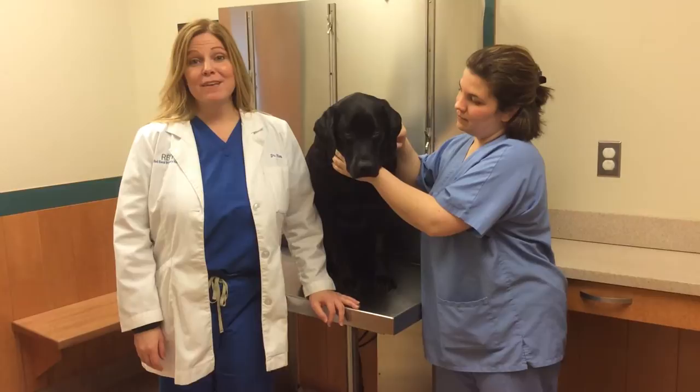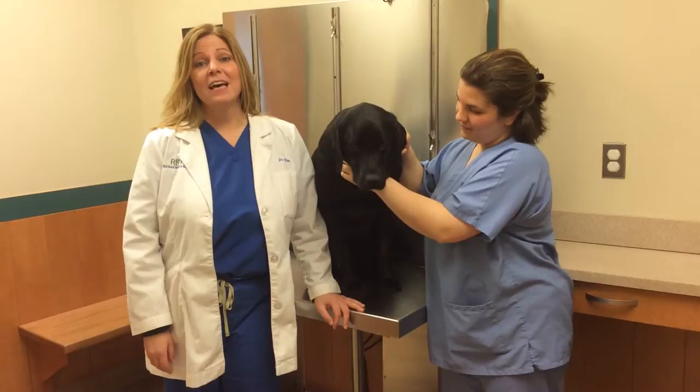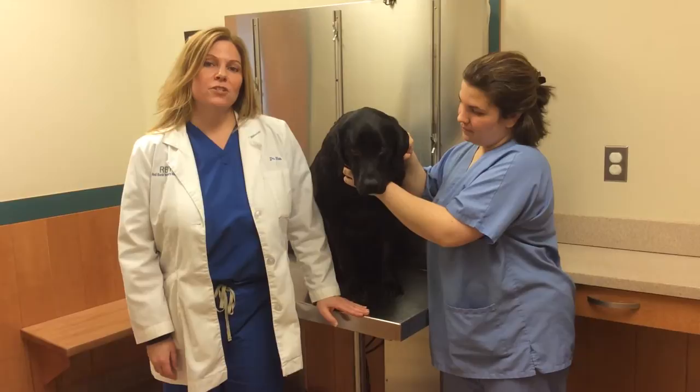Hi, I'm Dr. Hunt, one of the veterinarians here at Red Bank Veterinary Hospital. Today we have two assistants with us — we have Nicole and Dreidel. We're going to talk today on how to evaluate your pet's gums at home for how they're doing health-wise.